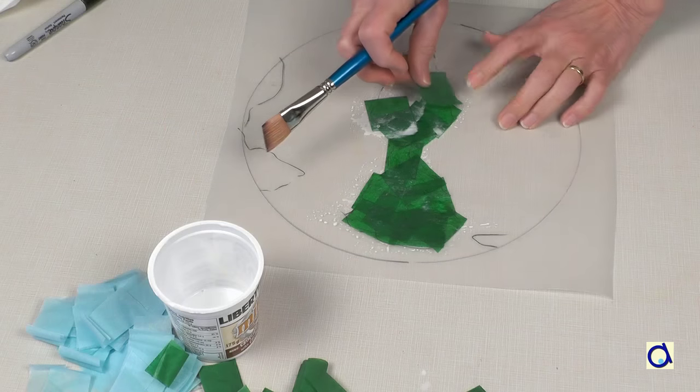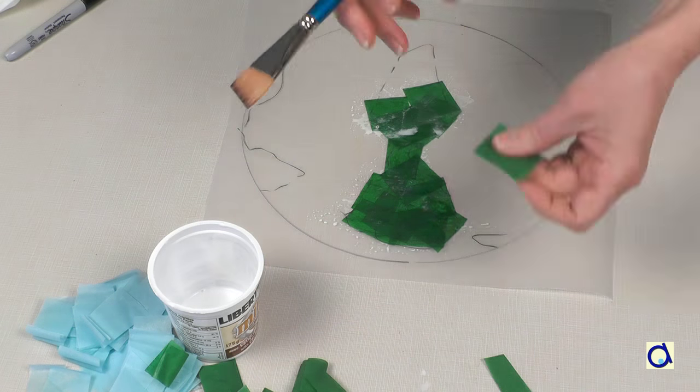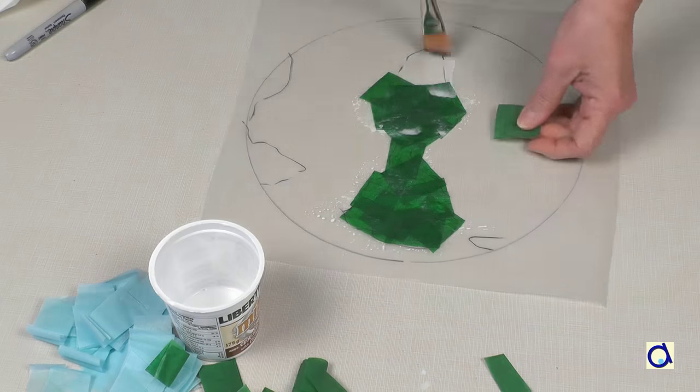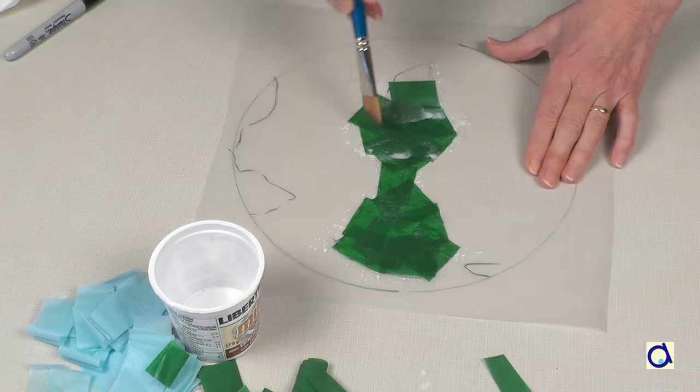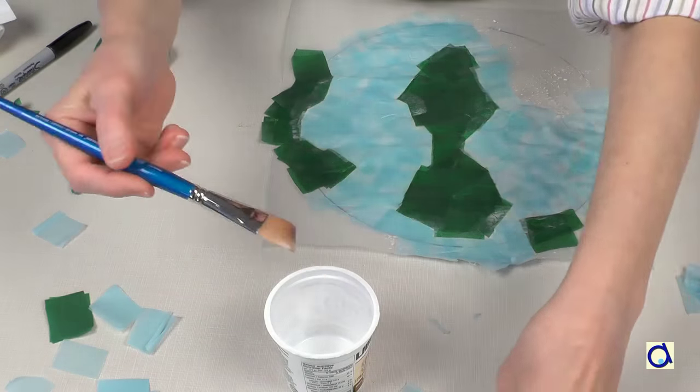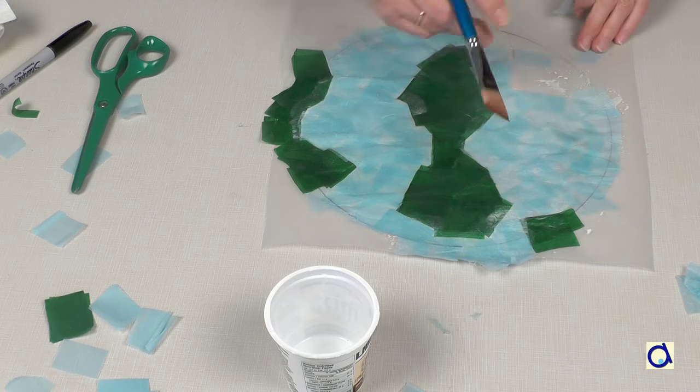Cover the continents with small pieces of green tissue paper. Brush each piece of tissue paper with a mixture of Mod Podge and water. When you have covered the continents, take the blue tissue paper and continue with the same technique to cover the oceans.